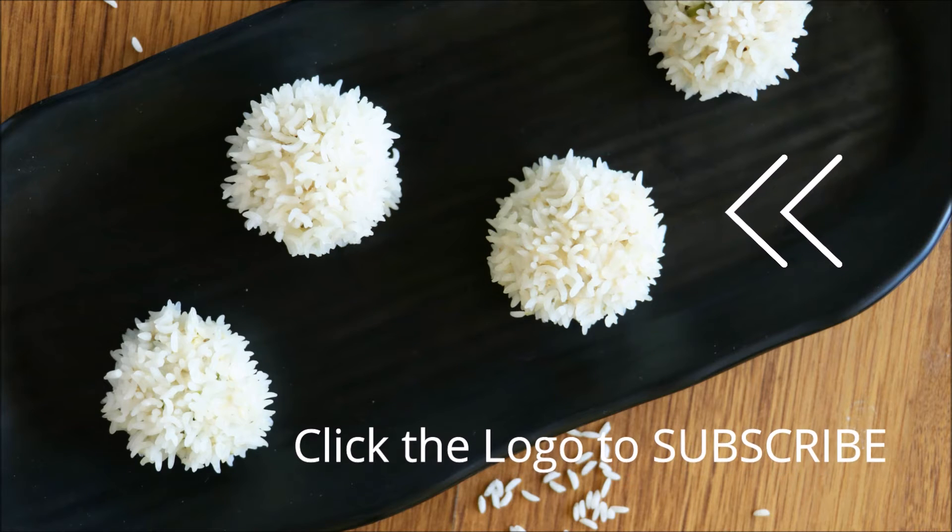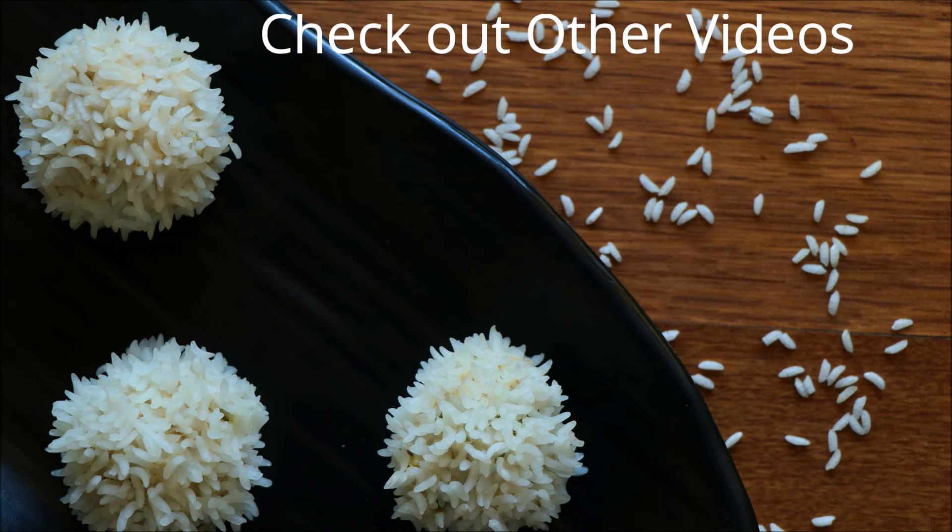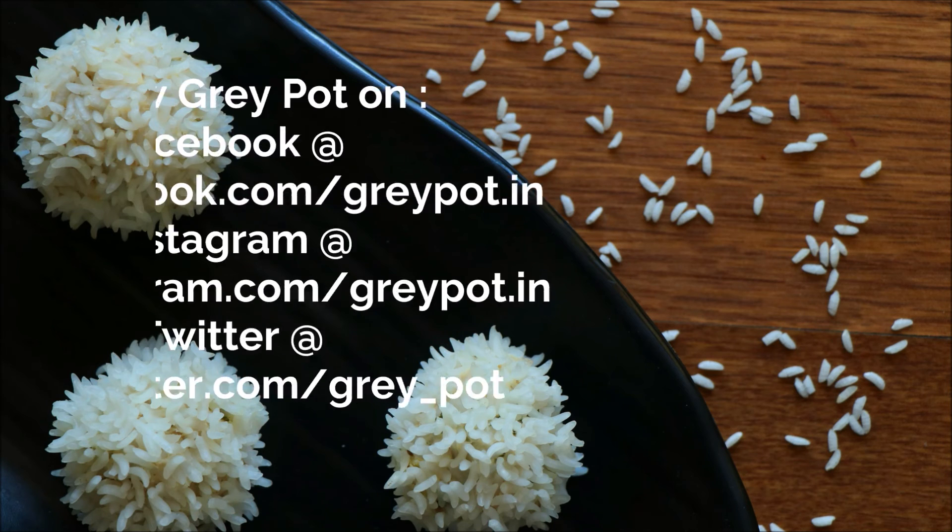Check out other videos from our channel and don't forget to follow us on Facebook, Instagram, and Twitter.